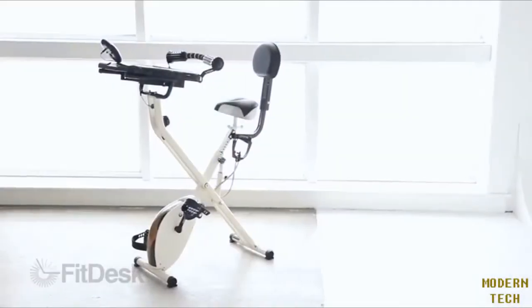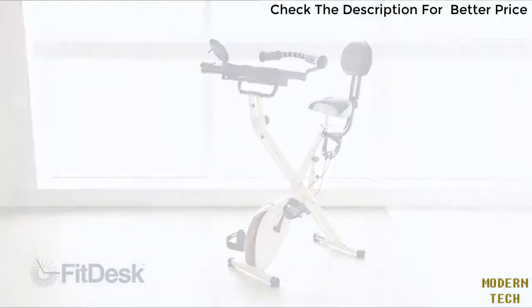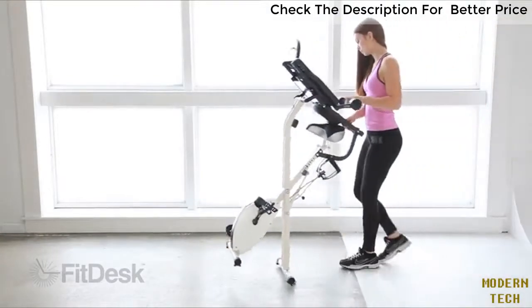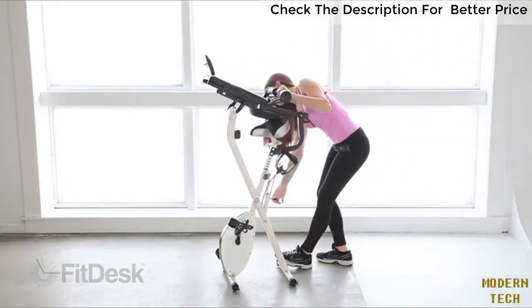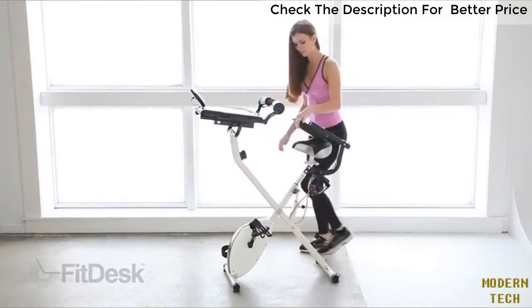Introducing FitDesk — for those of us who like to get things done and have more time to enjoy the good things in life. If you want to get more out of your day and earn rewards in both productivity and health, FitDesk is the solution you've been looking for.